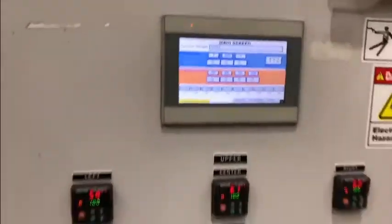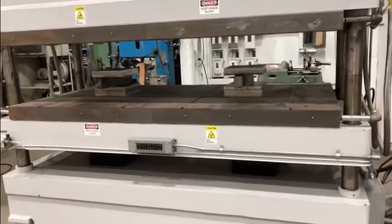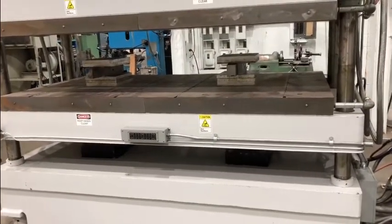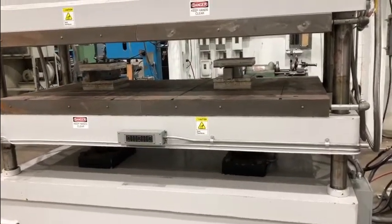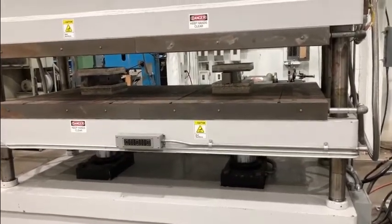Touchscreen controls. I'm going to run it and build tonnage. The press will drive up on the hydraulics.